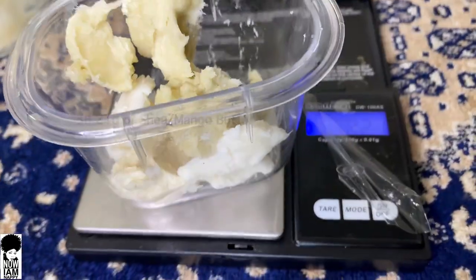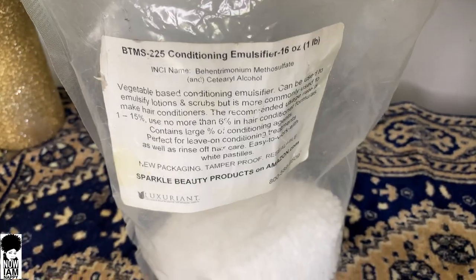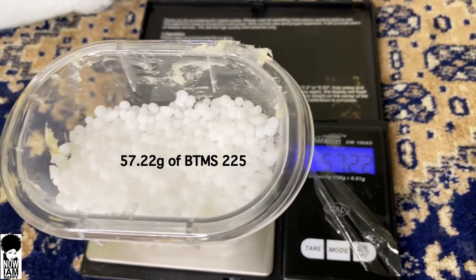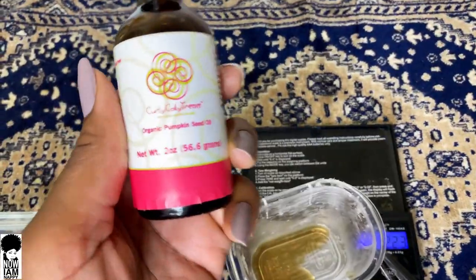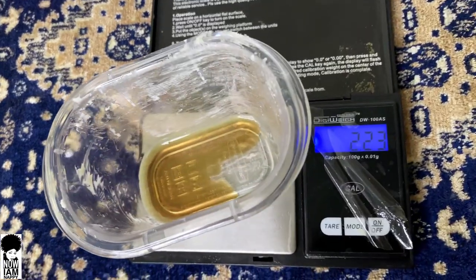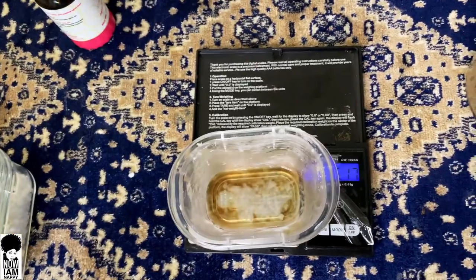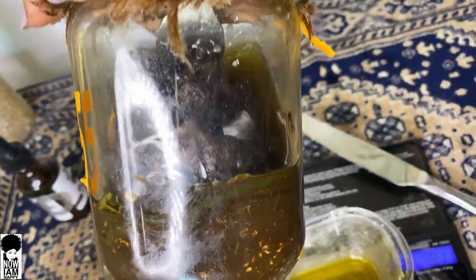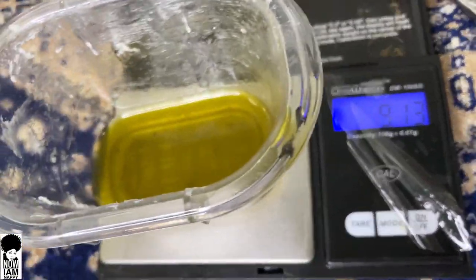Now I'm going in with the oil phase. I'm going to be using 38.2 grams of my shea and mango butter, 57.22 grams of my BTMS 225 emulsifier, 2.23 grams of my pumpkin seed oil, and 5.17 grams of my babassu oil. I can't forget my ayurvedic hair oil — I'll be using 9.13 grams of that.